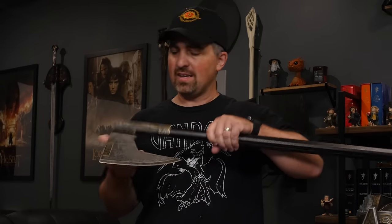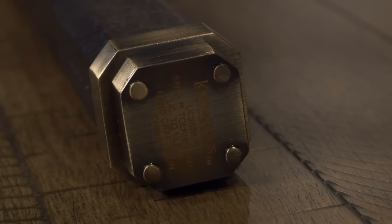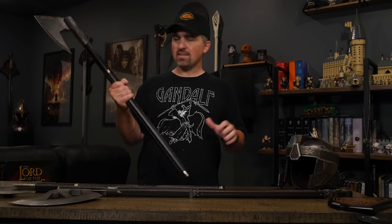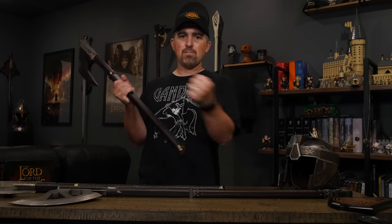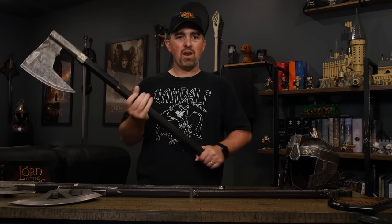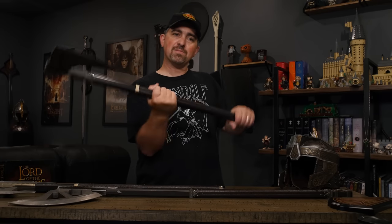That's actually on both sides. And then on the bottom we've got Lord of the Rings stamped with the United Cutlery model number. The nice leather grip — this one just feels really good in hand. As I've said in previous videos, certain swords are a bit too cumbersome. You know, not that you would want to use them in any actual situation, but it's kind of fun to pick one up and just wield it around a little bit, put yourself in the moment of the films.